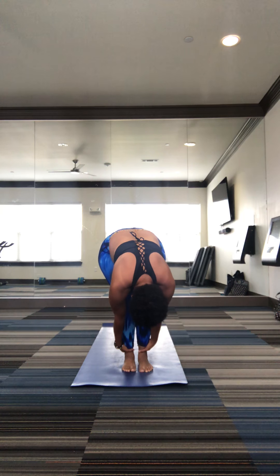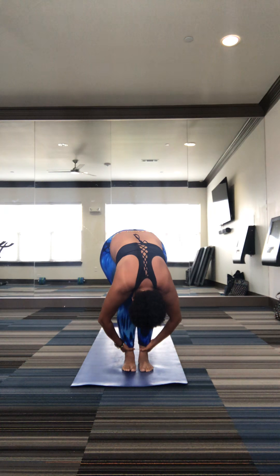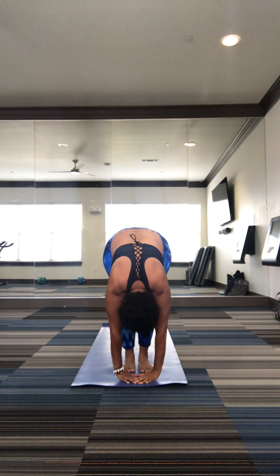Up. Upper body to the right. And here it folds. Still in the face. Committed folds. Steering the palms against the mat. Relax the head.